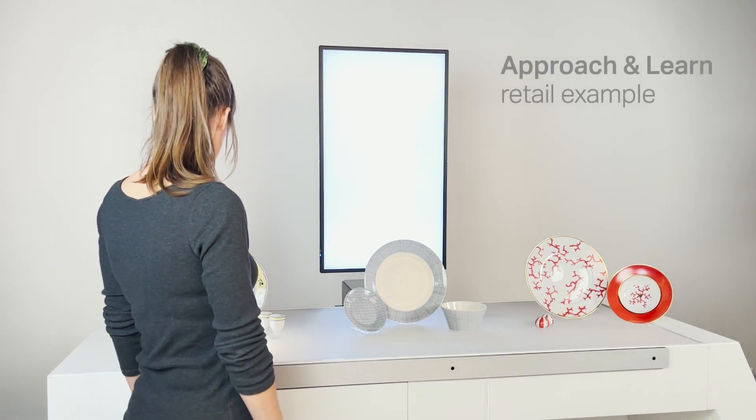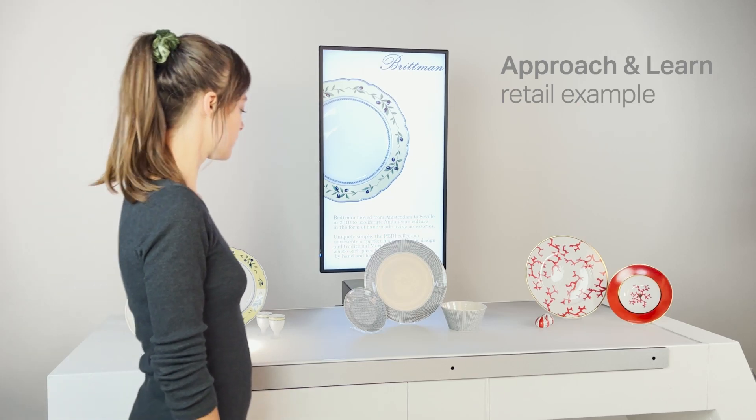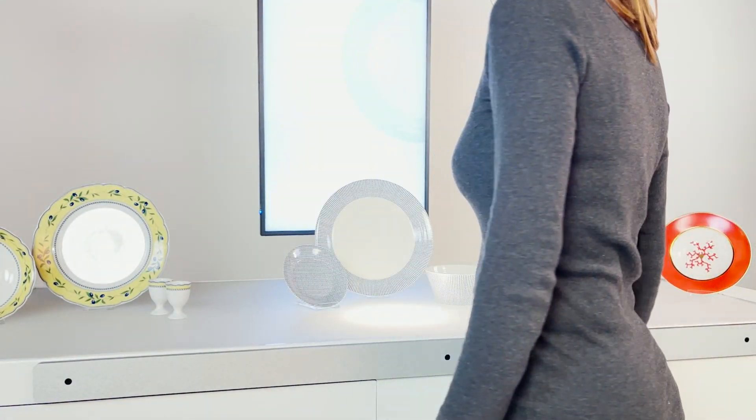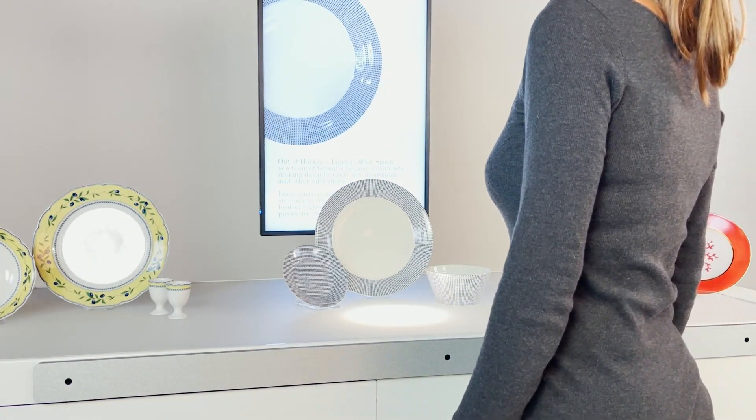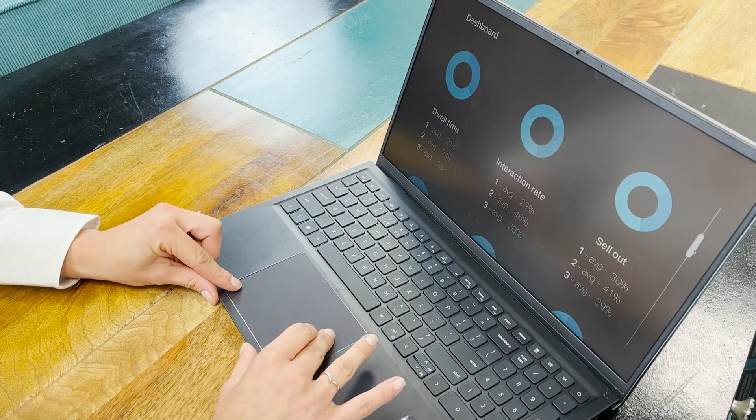With this grid, you can accurately detect where people are located in front of your display and get an idea of how they move. Knowing this, you could show product-related content based on the location of a person in front of a retail display. Next to this, valuable information such as dwell time and interaction rate can be generated using the sensor provided data.